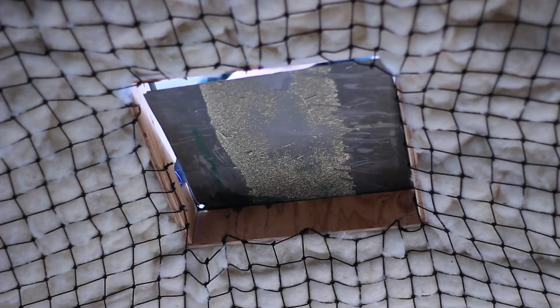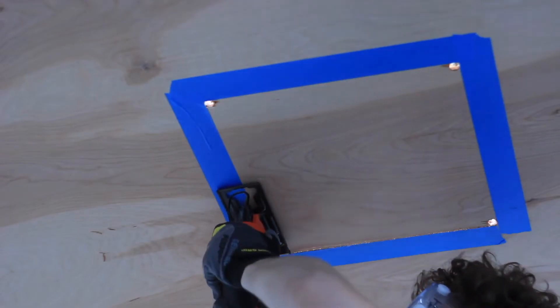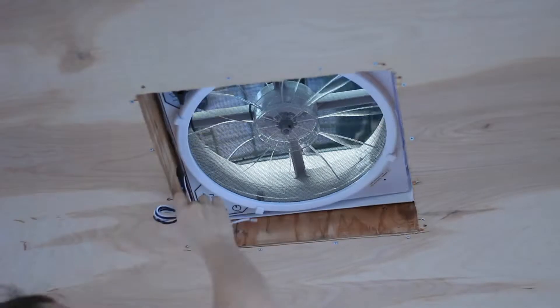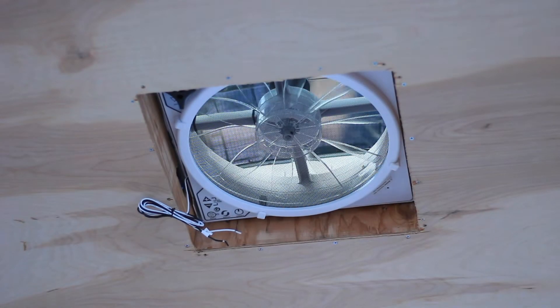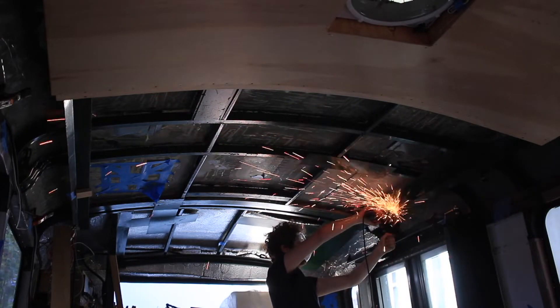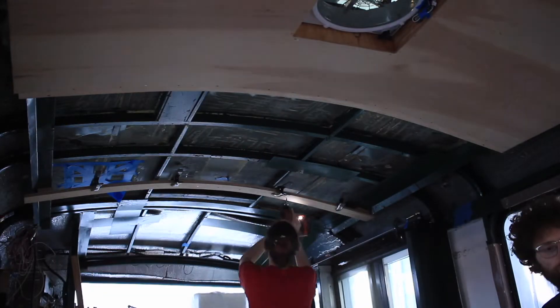Look at that — we're putting a hole in it. Jake built that frame for the fan to sit in. That was the first significant hole we put in the bus, and we've put in so many since then — on purpose! Look at that ceiling fan. This is the remote-control, can-go-in, can-go-out Max Air fan.